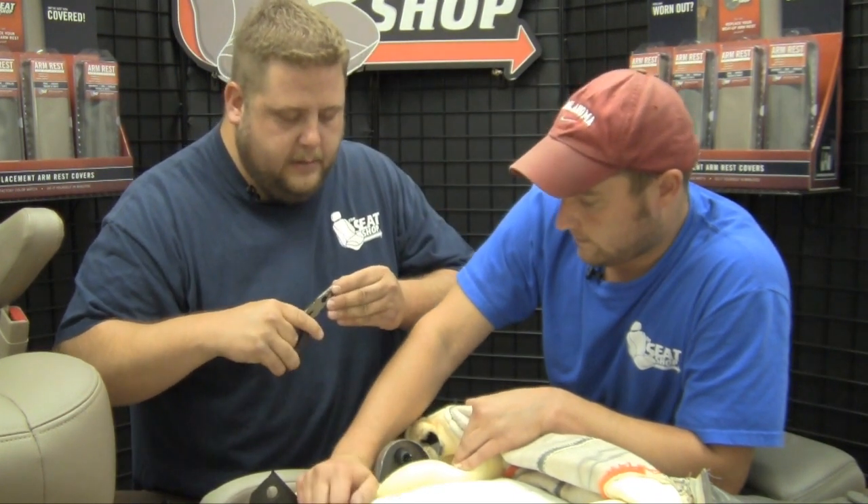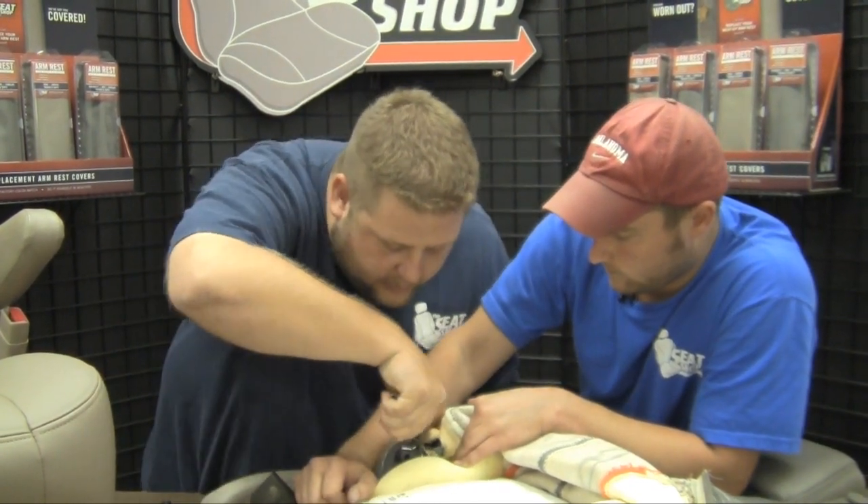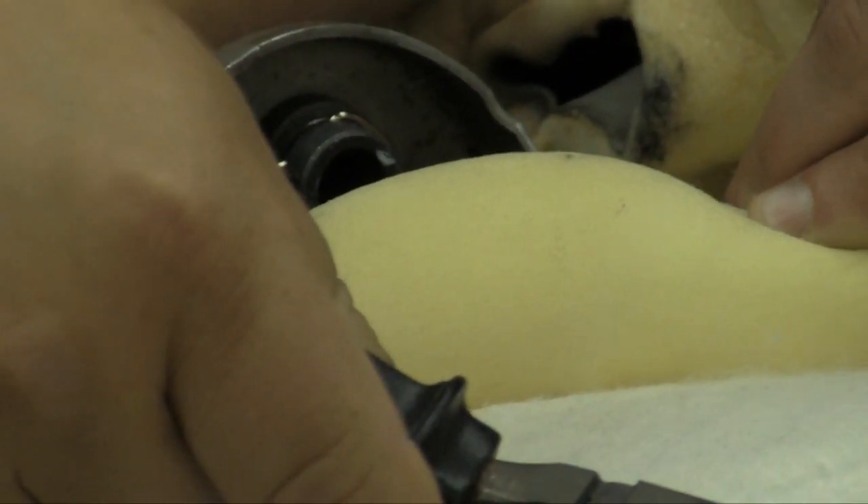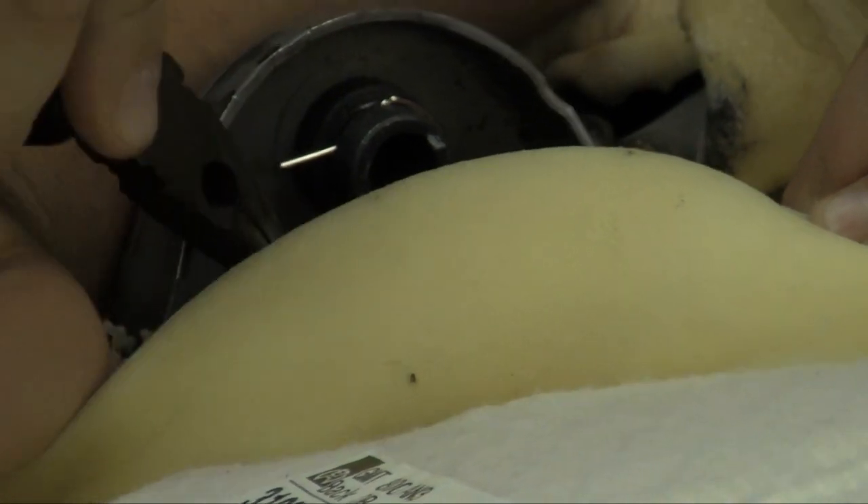Take your needle nose, go ahead and line it back up. Get it in there. Hook it on with the rubber band.